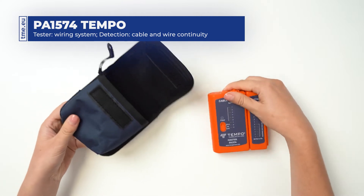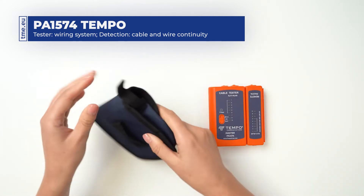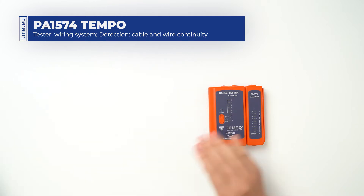This is a cable tester from Tempo Communications. It comes in a durable textile pouch with belt loop.